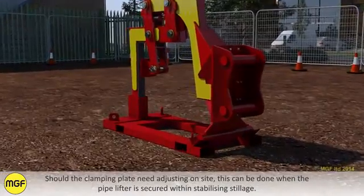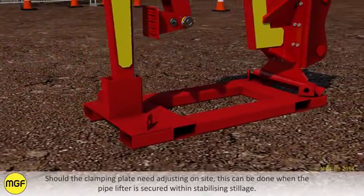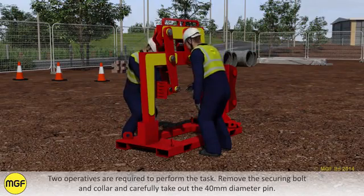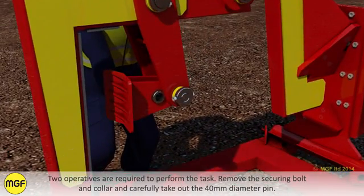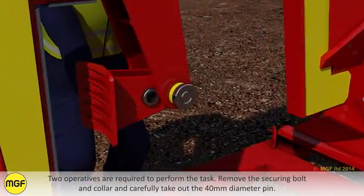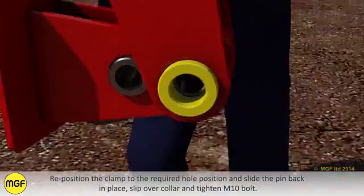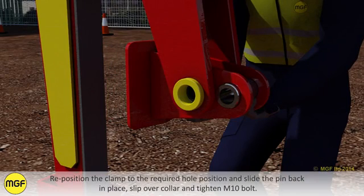Should the clamping plate need adjusting on site, this can be done when the pipelifter is secured within the stabilising stillage. Two operatives are required to perform the task. Remove the securing bolt and collar and carefully take out the 40mm diameter pin. Reposition the clamp to the required hole position and slide the pin back into place, then refit the collar and tighten the M10 bolt.